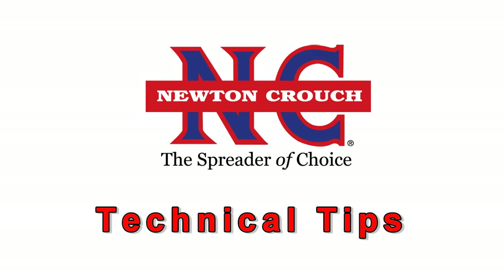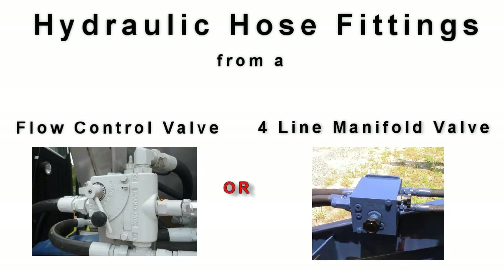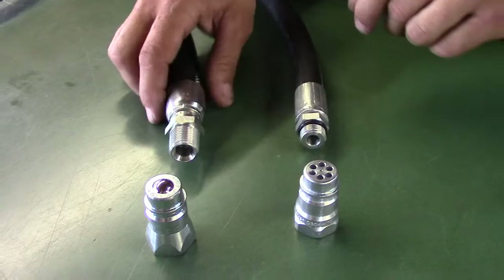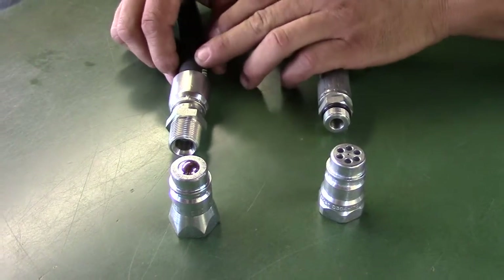Newton Crouch Incorporated presents technical tips on the benefits of a hydraulic hose fitting from John Deere. This covers hoses from your flow control valve or four-line manifold valve back to your tractor on your spreader buggy, specifically the return line from your four-line manifold or brand flow control, whichever may be your application.